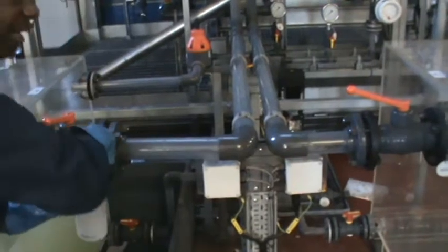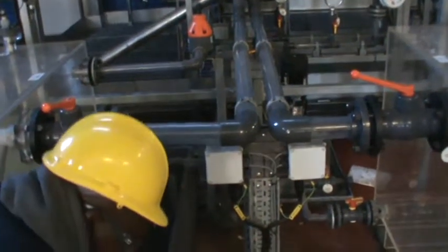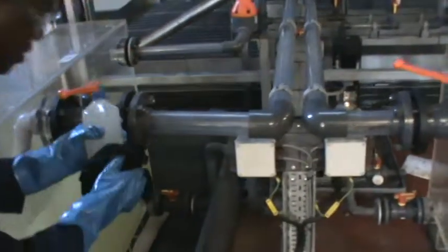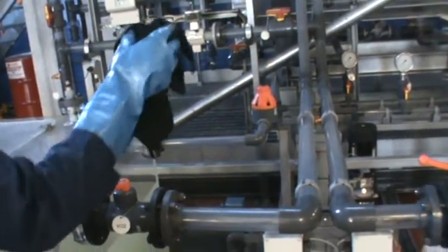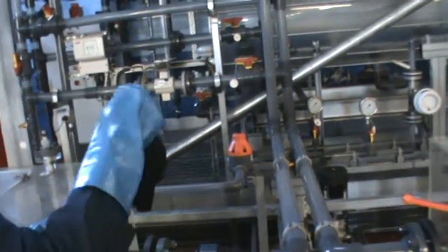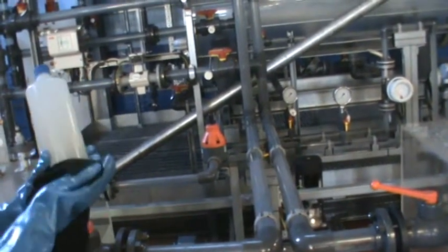I'll put the lid back on the bottle. There is no cross-contamination. I'll clean my sample bottle with the rag. The sample is clean and the sample bottle is also clean.